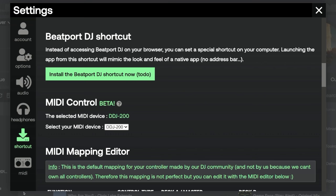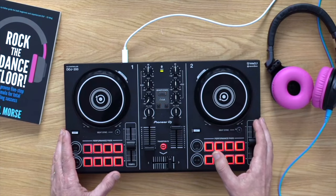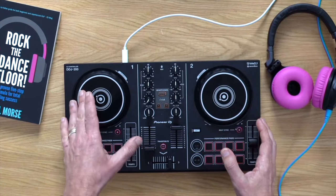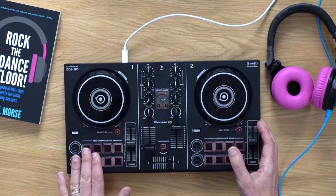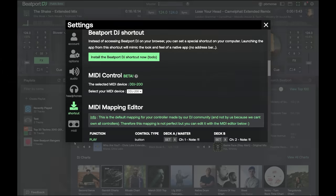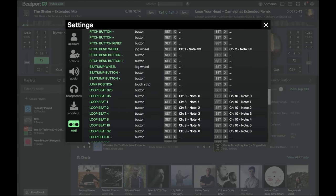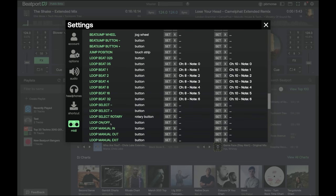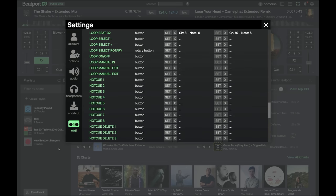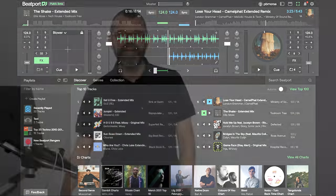There's MIDI too. I've got a MIDI controller right here — a DDJ-200 — which is working with this, and you've seen me using the filters, EQs, and moving the track around. The performance pads are currently controlling the loops, but that can all be configured in the MIDI editor. You can see the MIDI editor for the DDJ-200 here — the pads are controlling loops, but I could switch those to cues. The MIDI mapping is basic at the moment, but the fact it's here in a web app at all is incredible.